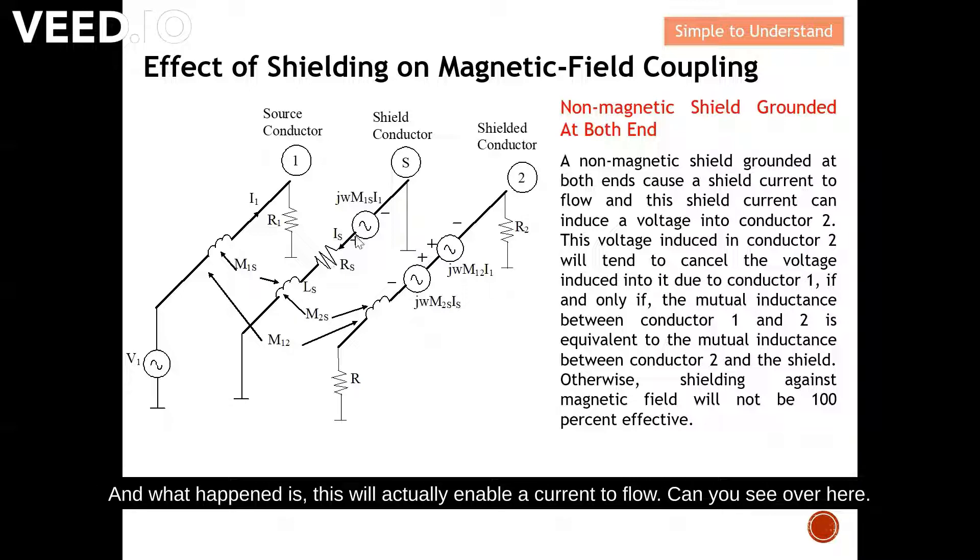When this coupling happens, the shield becomes a voltage source, enabling a current to flow. When there is a coupling coefficient from conductor one to the shield, it induces a voltage, which causes a current to flow. This current can then couple from the shield to conductor two. So for conductor two, one part is induced from conductor one and another part is induced from the shield — and there is a cancellation effect. The shield current flows in the opposite direction to the source current, resulting in cancellation of the induced voltage, which is the desired outcome.